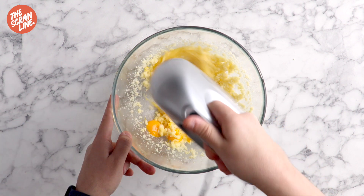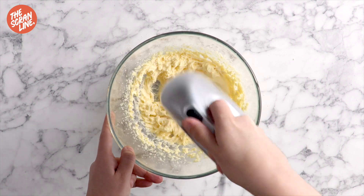Then you're going to add two eggs, one at a time, mixing each time until it's well combined.